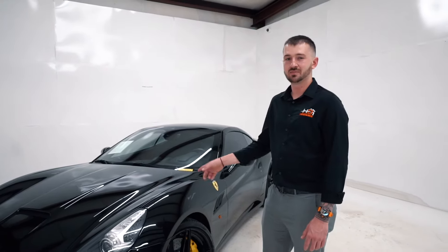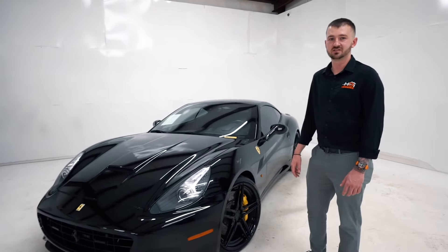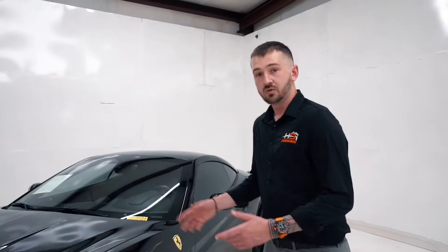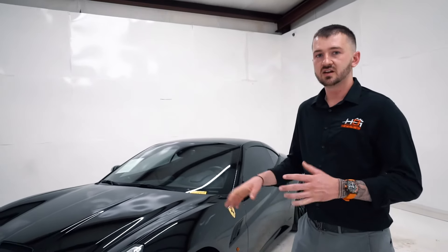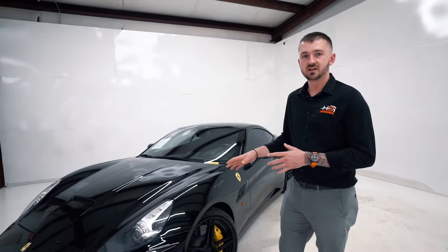Hey everyone, my name is Billy Link, I'm the CEO of HP Auto, and today we're doing a buyer's guide on the 2009 to 2013 Ferrari California. We're going to cover all the pros, all the cons, any maintenance and known issues on the car, and give you a tour of what the car is like and how it operates.